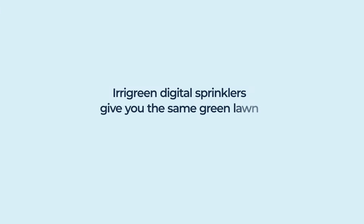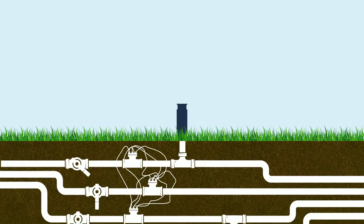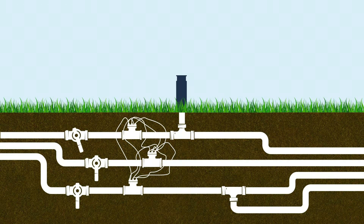Irrigreen's digital sprinklers give you the same green lawn with fewer parts to maintain. How do they do it? Today's mechanical irrigation systems are complicated networks filled with fragile parts that require constant maintenance and expense.